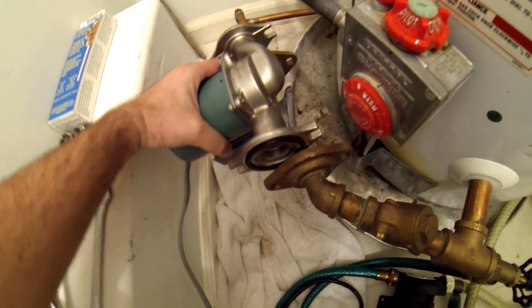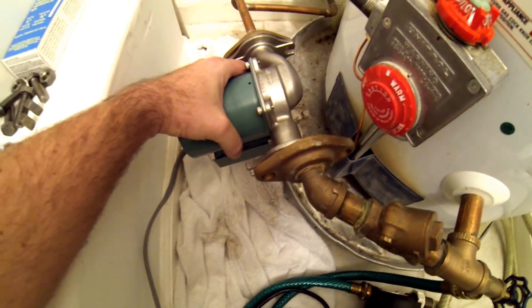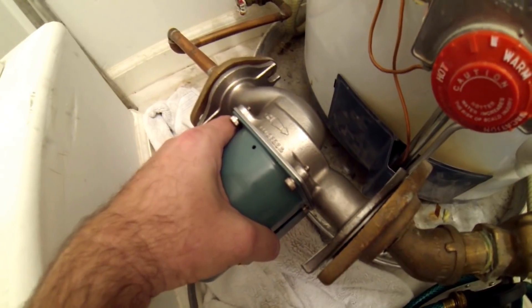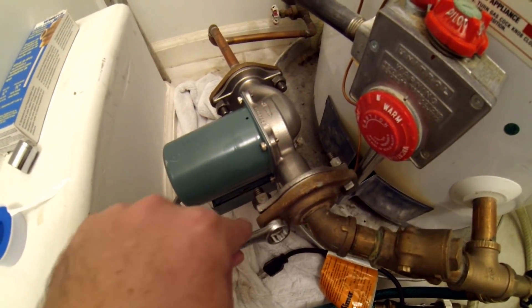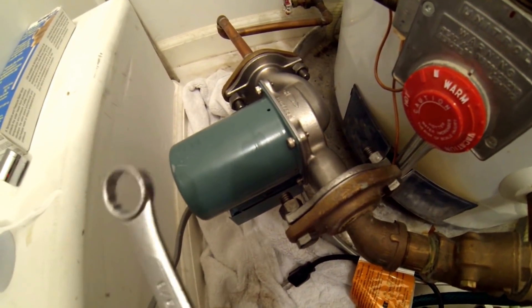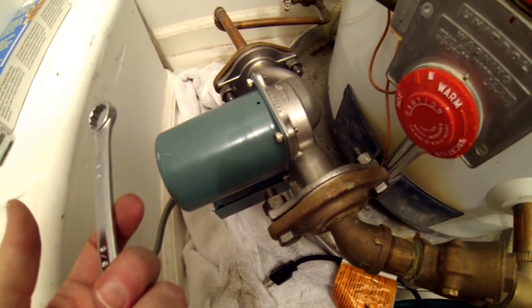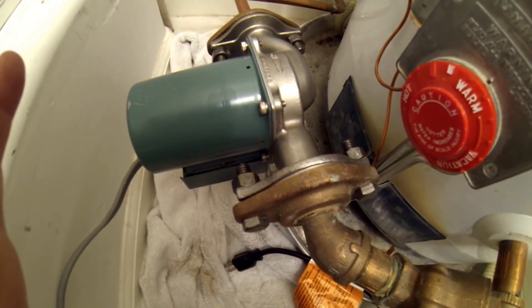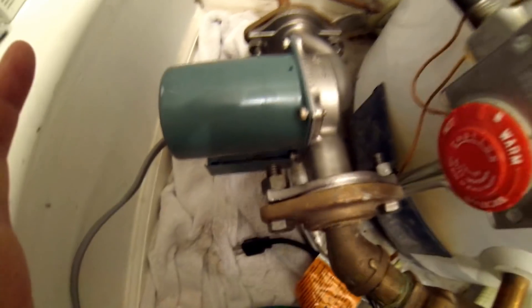The new pump should theoretically just slip right in place — which it does. We took one out so we know which way it should go, but just in case you forgot, there's always a little arrow showing the flow direction. So water comes in, gets pumped, and goes back into the tank. I'm going to grab the hardware and mount this in place. Using our 5/8 wrench, I've torqued these down — I did it by hand so I'd know how snug they are. Just do them one at a time and make sure it seats evenly. I think I've got a pretty nice tight seal in there with these flanges.